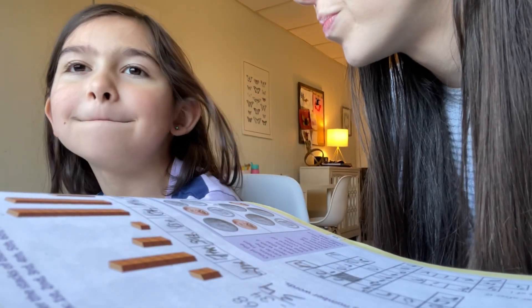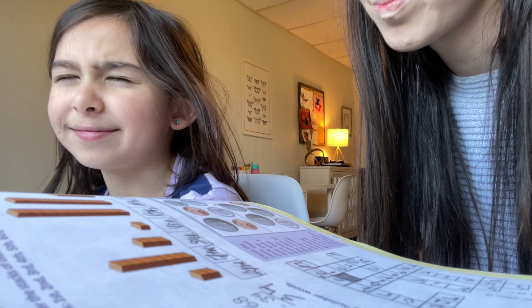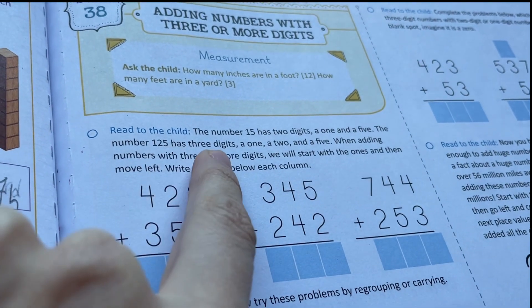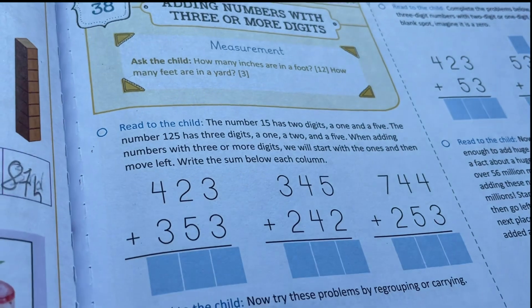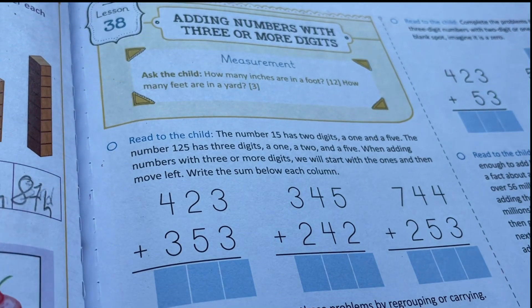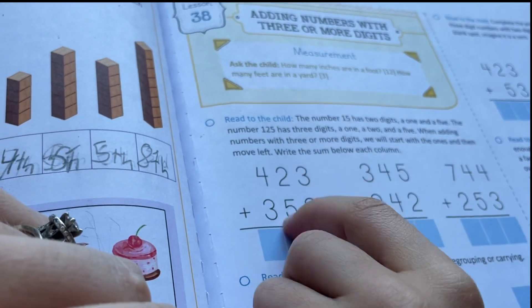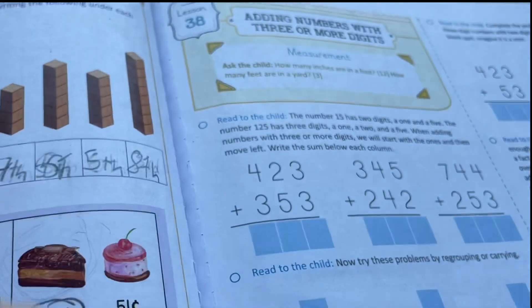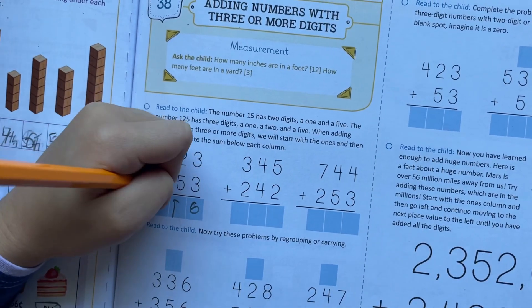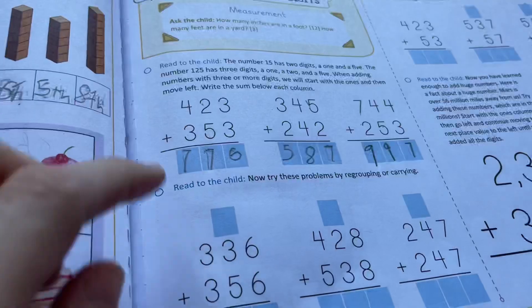How many feet are in a yard? Three. Good job. The number 15 has two digits — a one and a five. The number 125 has three digits — a one, a two, and a five. When adding numbers with three or more digits, we will start with the ones and then move left. Point to the ones column, the tens column, and the hundreds column. Good. So we're going to do it just like two digits, only we're going to add one more. And four plus three equals seven. The sevens are backwards, but you've got all those right.